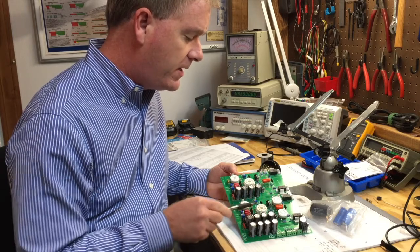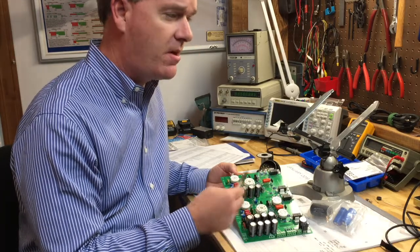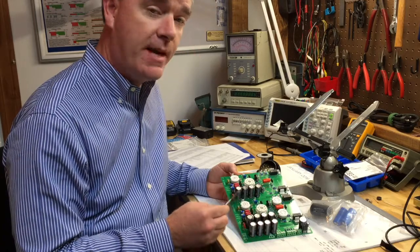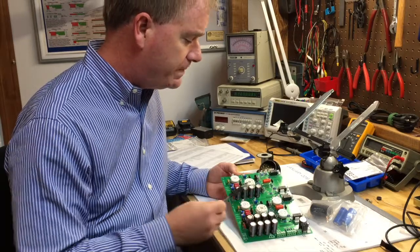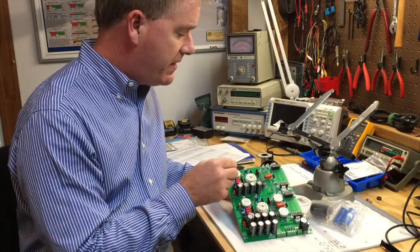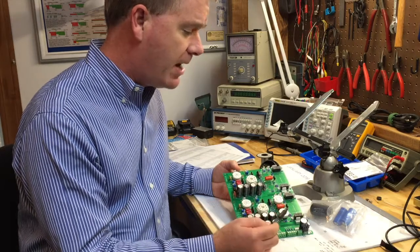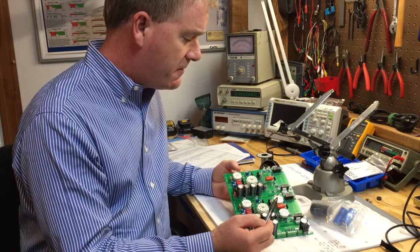When buying tube sockets you have to be careful that you get the PC mount version — some call it PC mount, some call it PCB — where the pins are made to fit through a circuit board. Chassis mount sockets have lugs that you solder wires to, and those will not work on this board. This brings me to the reason you see two empty places here — there are supposed to be two sockets here. For some reason I didn't order enough of them, so I have to order two more tube sockets for this channel.